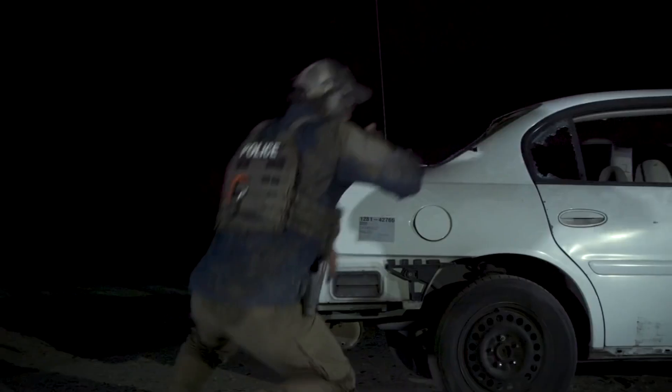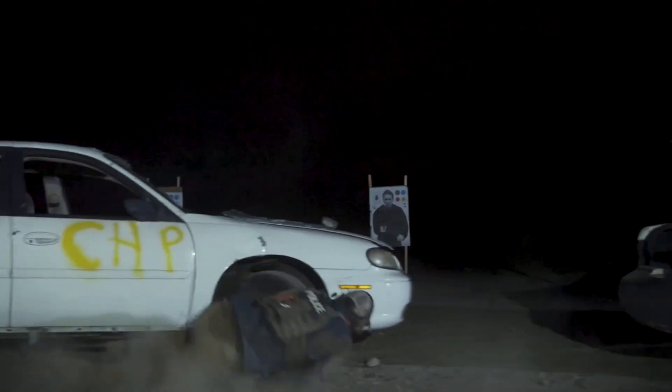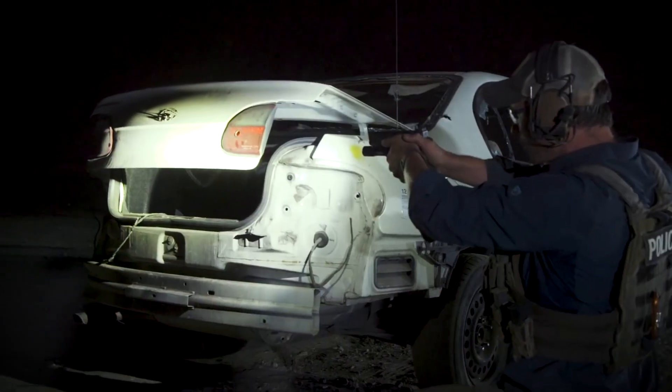With that information we then problem solve. Problem solving can be divided into various tasks: IDing threats, searching, navigating, communicating, all that good stuff. What we're looking at is that the white light is a substitution for the sun. So I jokingly tell guys, hey, unless your white light is brighter than the sun, you'll still need more light.